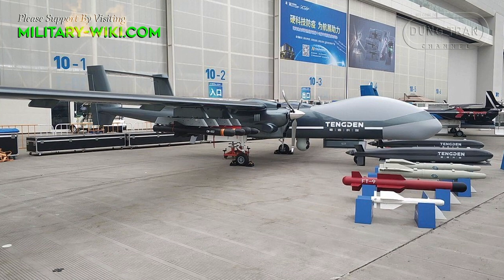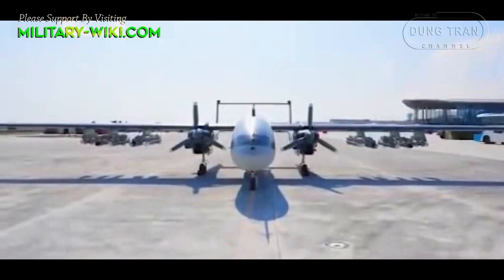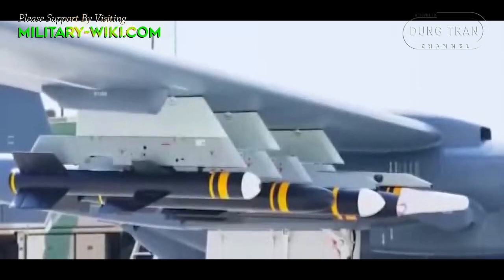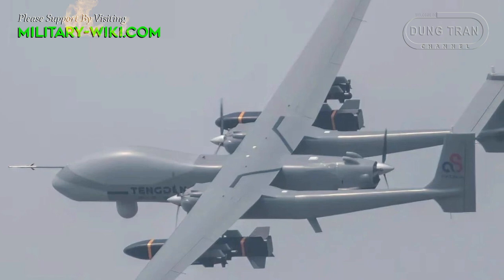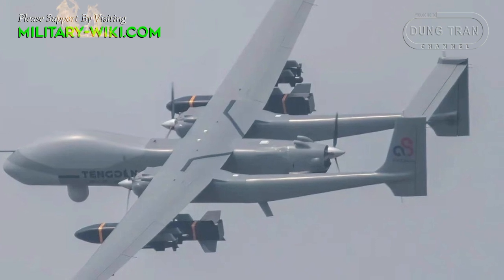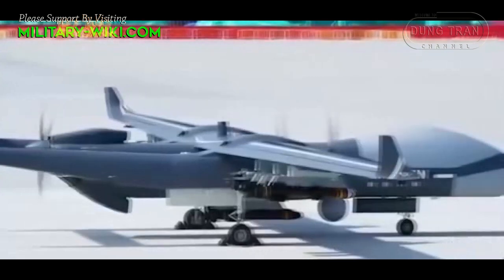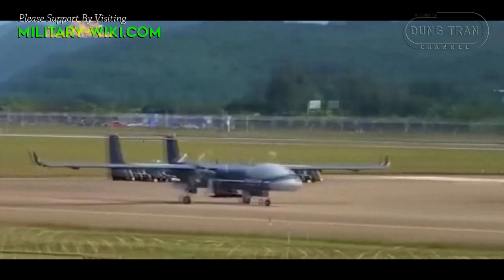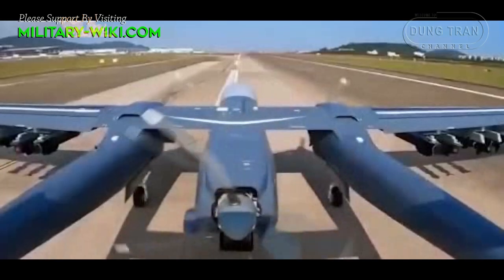The TB-001 drone can fire the 20 kg AR-2 air-to-ground missiles to destroy light vehicles and enemy personnel on the ground. To destroy heavy-armor targets and fortifications, Chinese developers have also introduced the 80 kg AR-4 air-to-ground missile. The AR-4 has a range of up to 20 km and can be launched from a height of 7,000 meters, which is described as far superior to the Hellfire air-to-ground missiles of the United States.